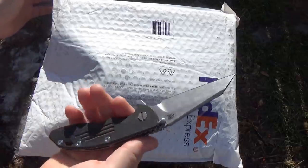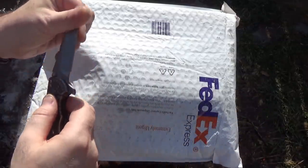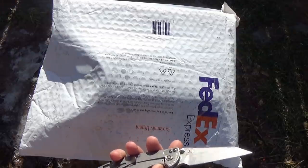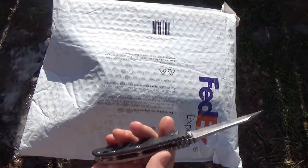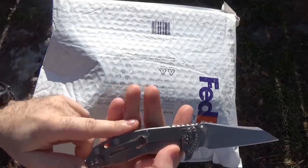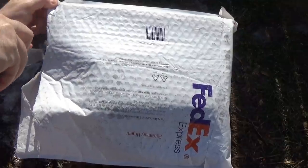Now, to do the unboxing today, I'm using the only Hinderer I can even find. Sadly, I lost several Hinderers in the move. And these are — if you know your knives — Hinderers are some of the best non-customs that you can get. This one I still have: it's a Hinderer TAD XM18 Wharncliffe, kind of an older generation. But there's a reason I'm using this knife for the unboxing today, and we'll get into that in a little bit.